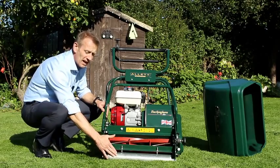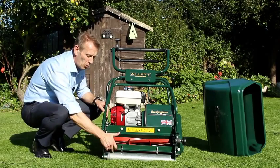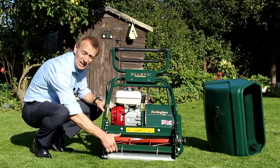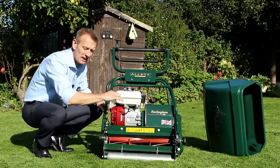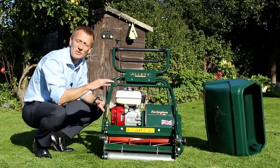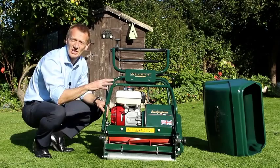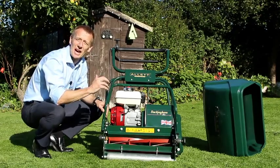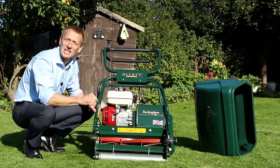After the front roller has rolled the grass down, we rake it — there's an adjustable rake just behind the front roller. This serves to stand the grass upright and also removes any loose debris, including things like moss, before the cutting cylinder then cuts and picks up the material and puts it into the grass box.